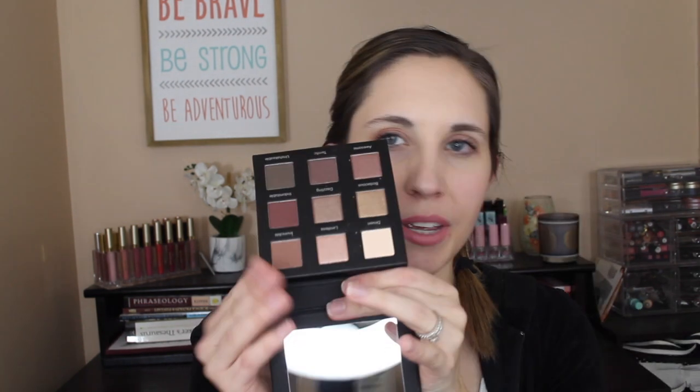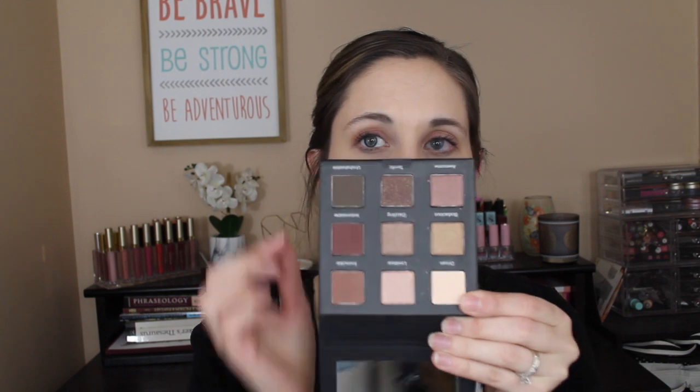The other add-on is the Real Her Playbook eyeshadow palette. I actually already have a Real Her lip liner set from a previous FabFitFun box. This palette is paraben-free, vegan certified, cruelty-free, long-wearing, and made with natural and sulfate-free ingredients. It's called 'Do Your Squats' and features a basic neutral palette with some shimmer shades, an extra glittery shade, and matte shades — great for travel. I'll do a full video on both add-ons.